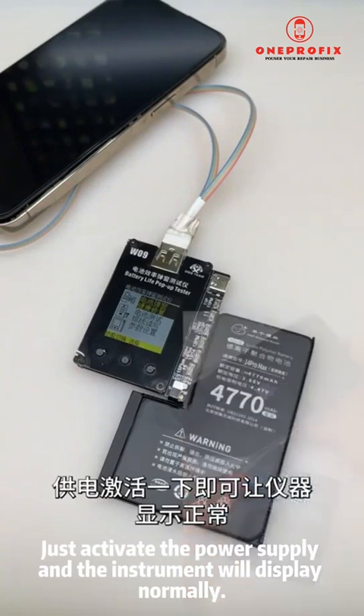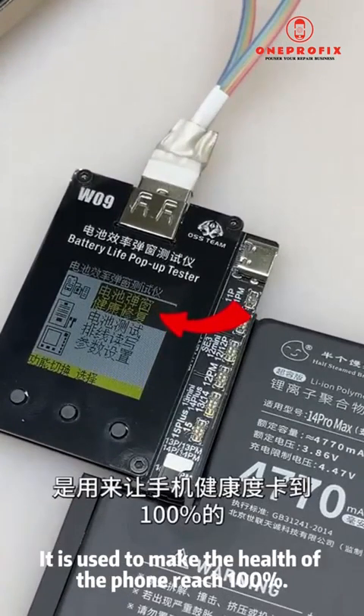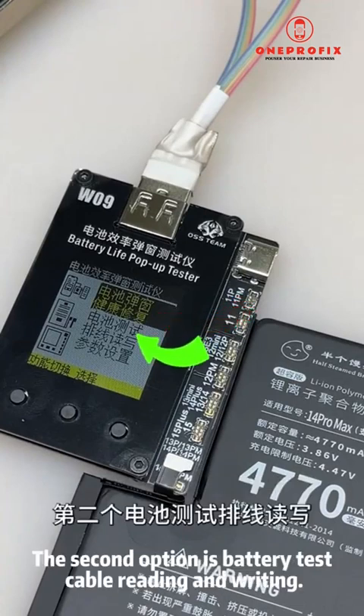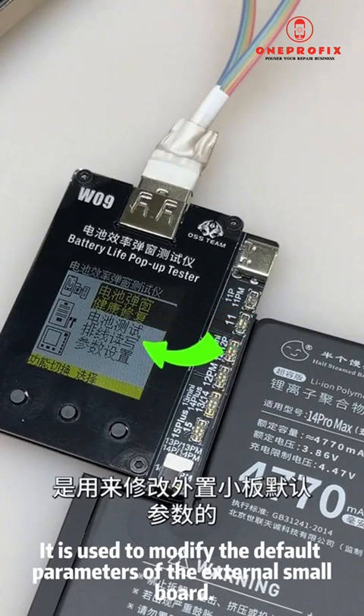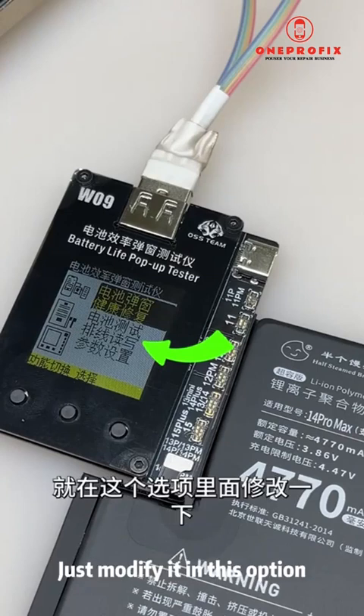The first option is battery pop-up health repair — it is used to make the phone's health reach 100% and handle bugs. The second option is battery test cable reading and writing — it is used to modify the default parameters of the external small board. If you want to set the default efficiency to 100, just modify it in this option.